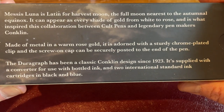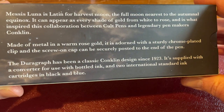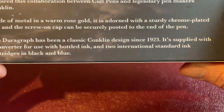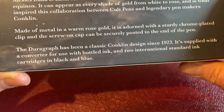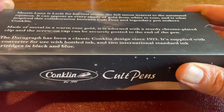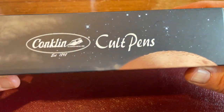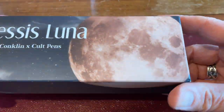Made of metal in a warm rose gold, it is adorned with a sturdy chrome-plated clip and a screw-on cap that can be securely posted to the end of the pen — though it will scratch the barrel. The Girograph has been a classic Conklin design since 1923 and is supplied with a converter for use with bottled ink and two international standard ink cartridges in black and blue. This is Conklin's special edition, exclusive to Colt Pens — the Girograph Messis Luna fountain pen. And I think the box is actually really quite lovely.